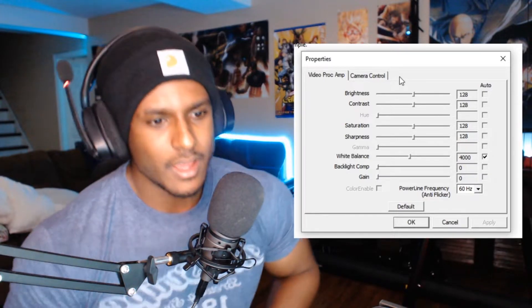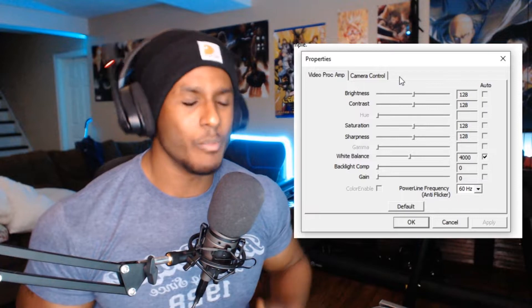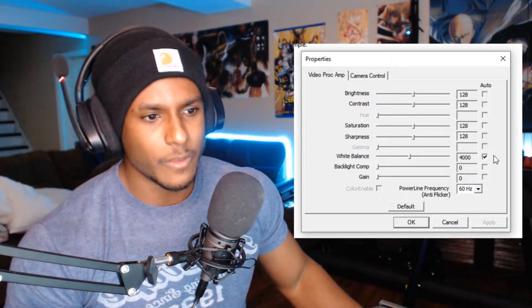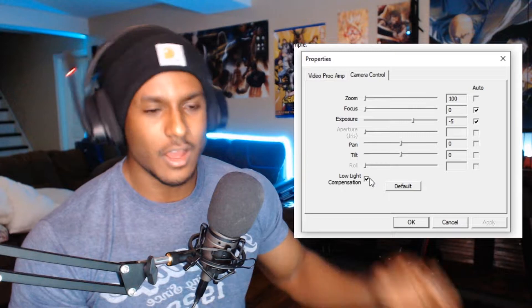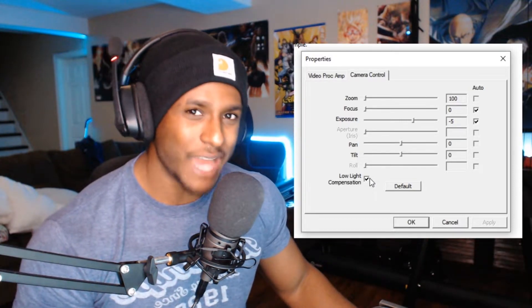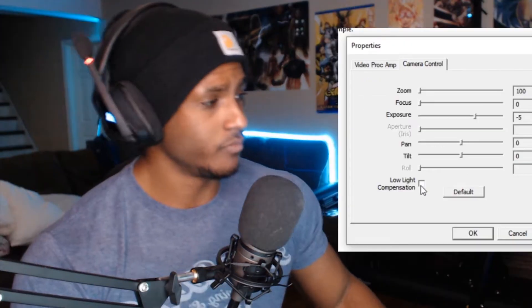I'm not going to get into all the technical jargon, but I do know what works. If you look at the settings, you'll see white balance on auto, focus on auto, exposure on auto, and low light compensation. All of these you want to turn off.